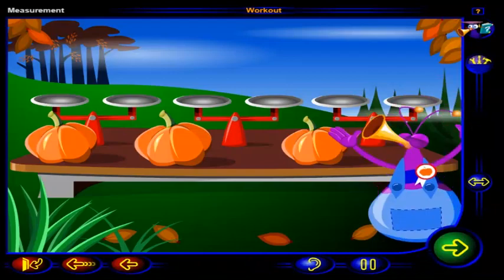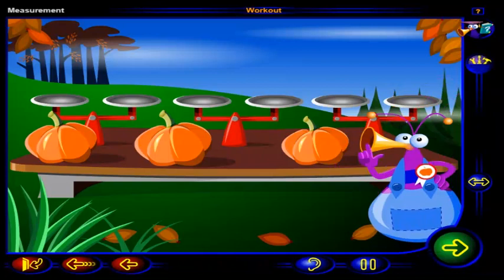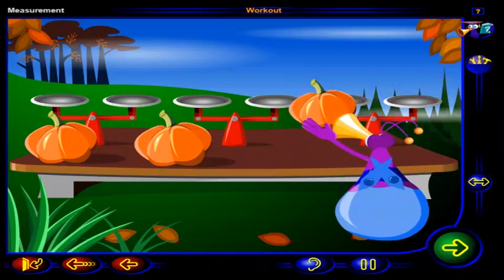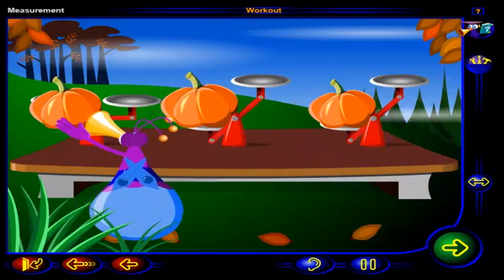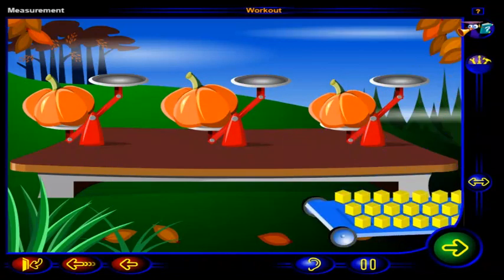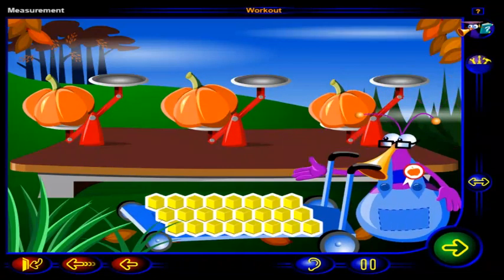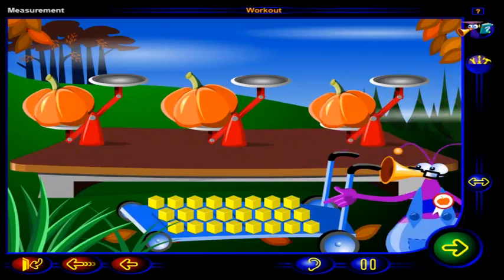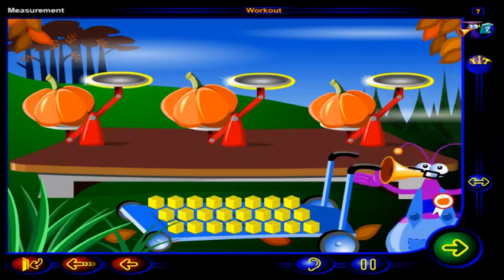What a great day for the pumpkin competition! First prize goes to the heaviest pumpkin. Let's put the three entries on these pan balances to weigh them. Now we need to see how many blocks it takes to balance each pumpkin. That way, we'll be able to tell which pumpkin is the heaviest. Drag blocks onto each of these pans to balance the pumpkins. Click OK when you're done.